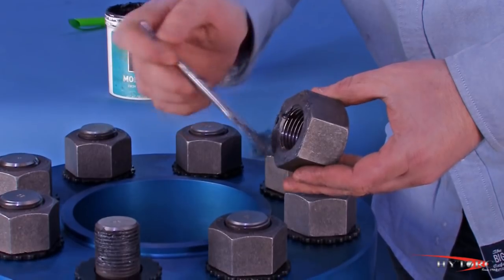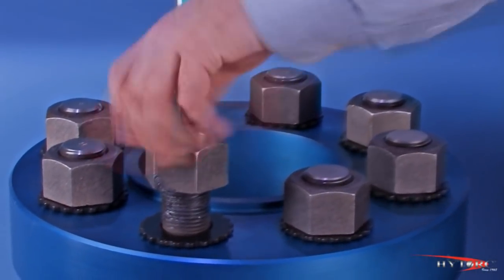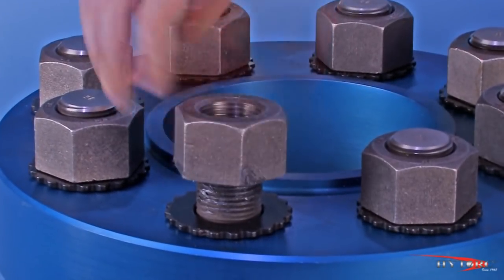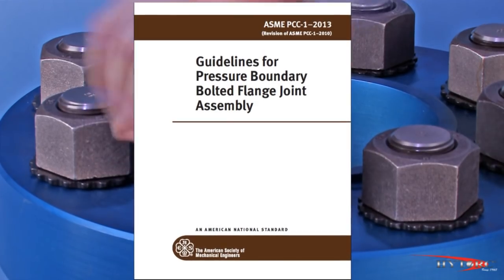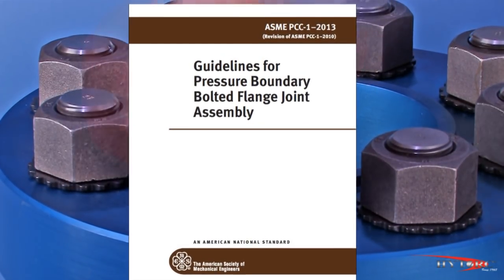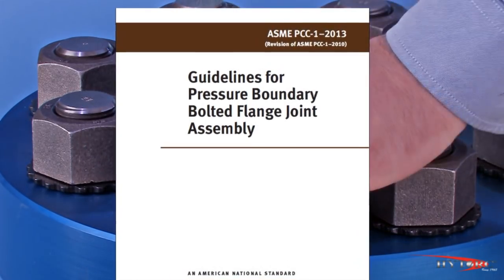Remember that the correct torque value for any given bolt is heavily dependent upon the lubricant used. Consult the appropriate standards or torque-to-load guidelines for your project. A good place to start would be to consult ASME guideline PCC-1, Appendix J and K, if you have any questions on what torque to apply.